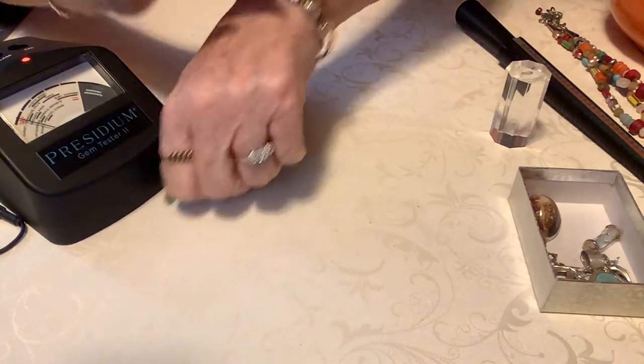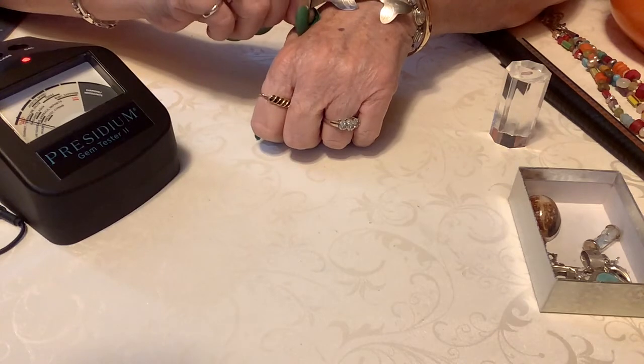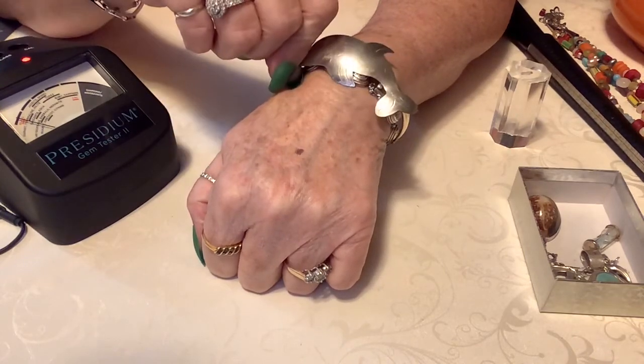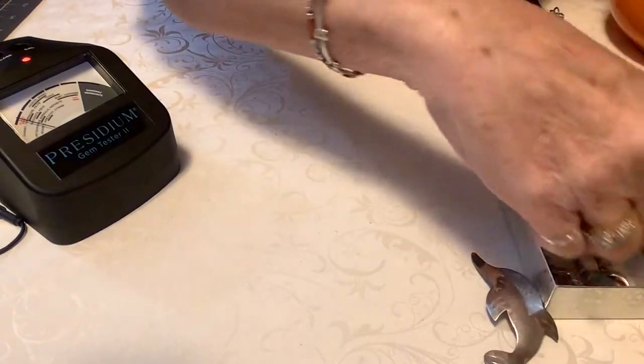I saw somebody was doing bracelets — like a stretchy bracelet — and then they were putting a brooch on it. That's kind of cool. That would be neat. Next we have...